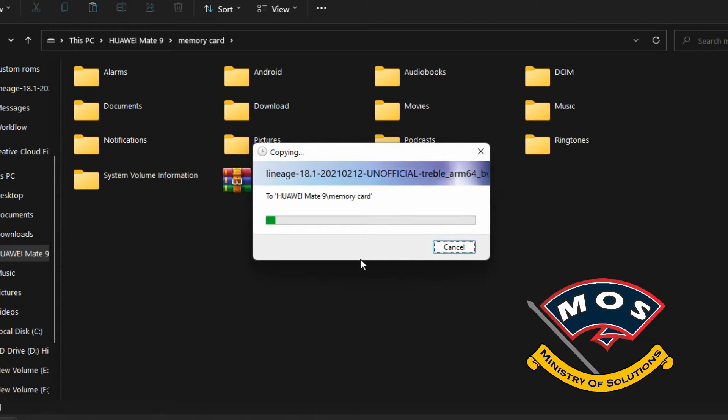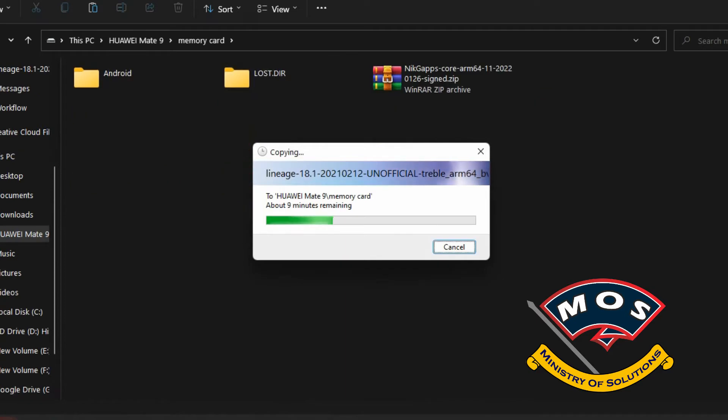The only storage you can access in TWRP is a micro SD card, or you can try an OTG USB drive — though I have not tested whether OTG USB works in TWRP recovery.